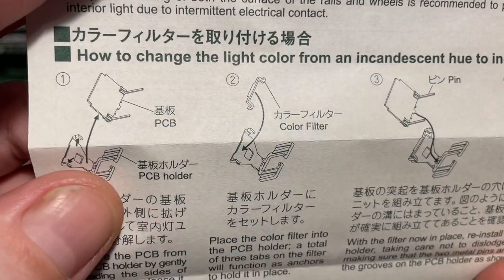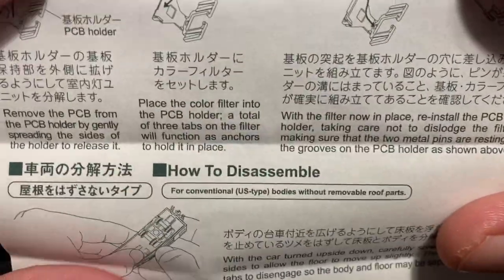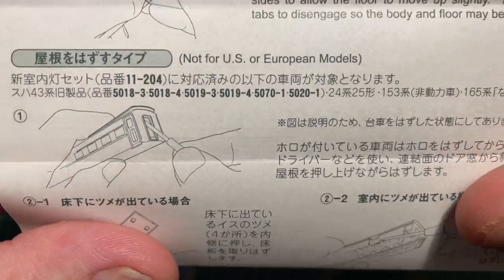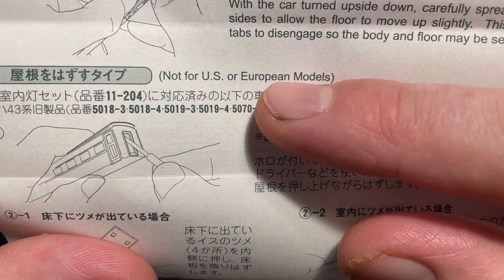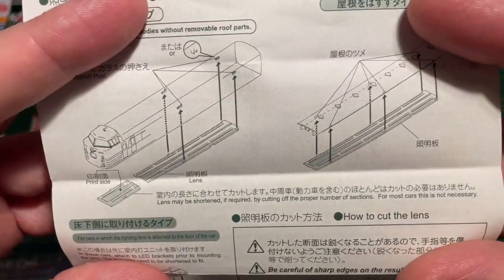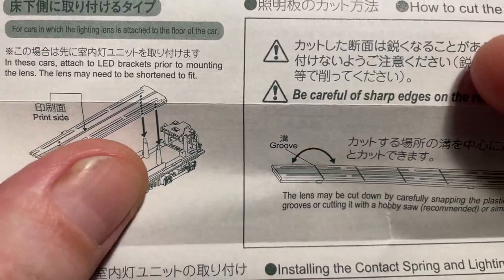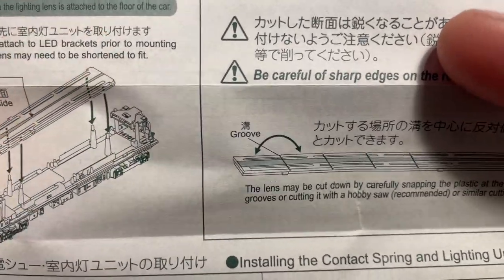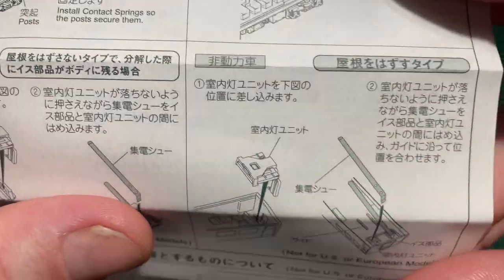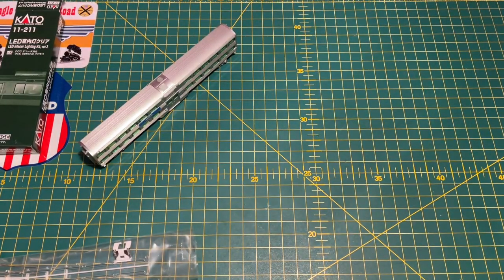The instructions show you how to fit the PCB into the holder, how to apply the color filter, how to reassemble the unit afterwards, and even how to take apart the coaches. There are different instructions for different models, so it's important to have a good read before you do anything. They are very very good instructions. Basically you're going for a lighting area at one end with the diffuser running across the top.